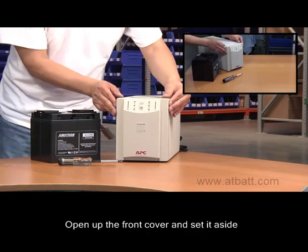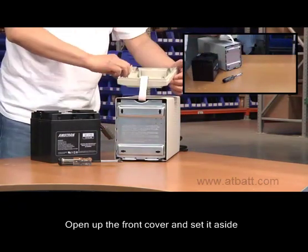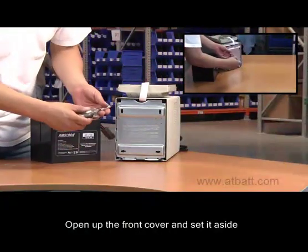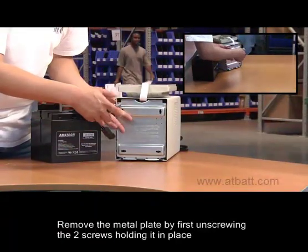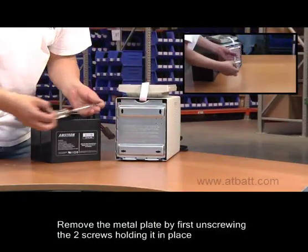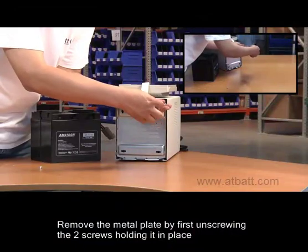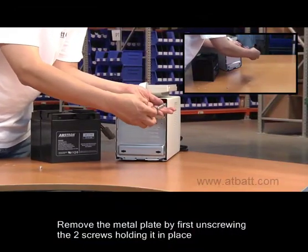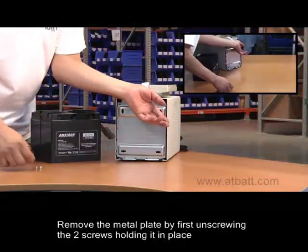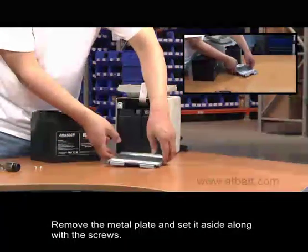First, open up the front cover and set it aside. Next, remove the metal plate by first unscrewing the two screws holding it in place. Now you can remove the metal plate and set it aside along with the screws.